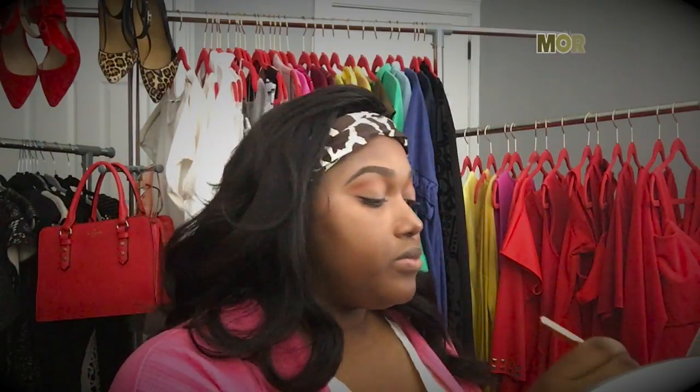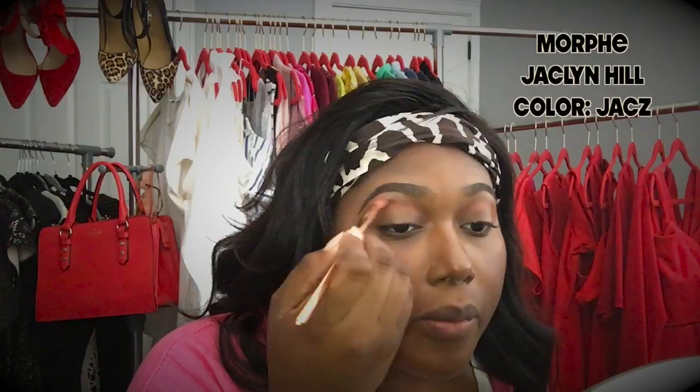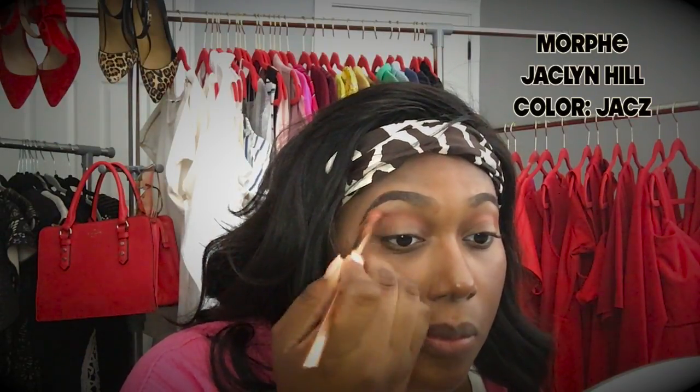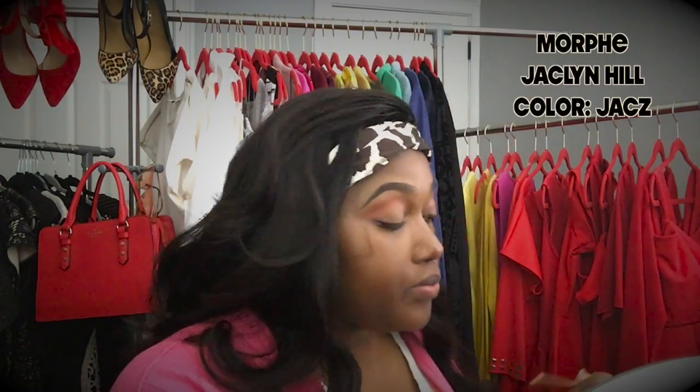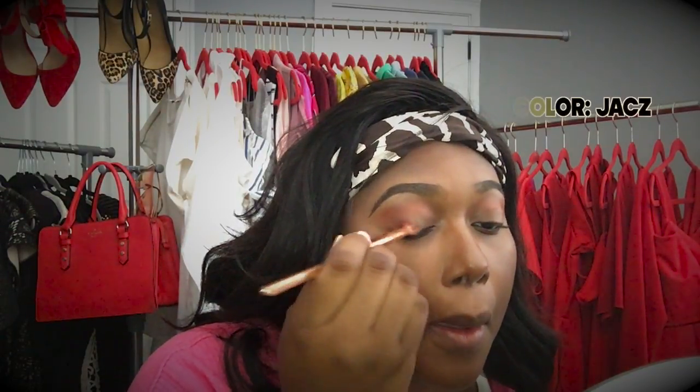Now I'm taking that same eyeshadow brush and applying the color Jax but I'm using circular motions. The key is you want it to blend but not be overly blended. I'm actually applying this color in the crease and halfway to the base.